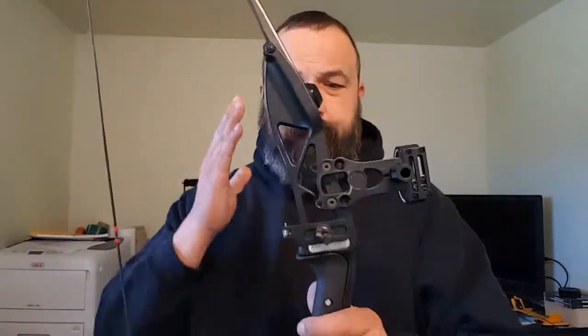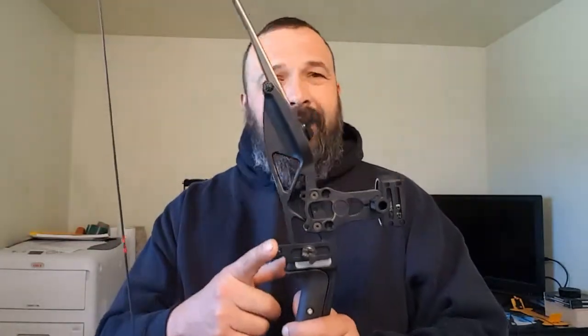It wasn't very expensive - maybe 20 bucks, probably less than that knowing me. It was probably less than $20. I picked it up a long time ago and I didn't actually start using it until yesterday.